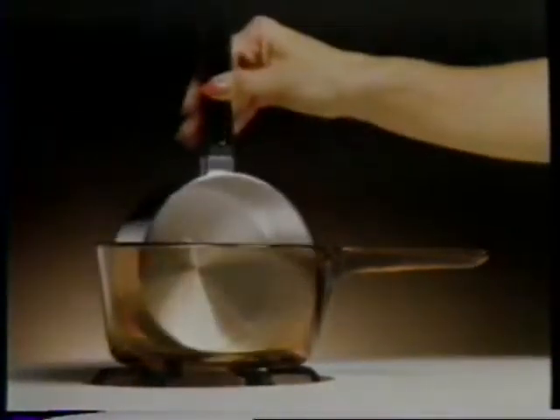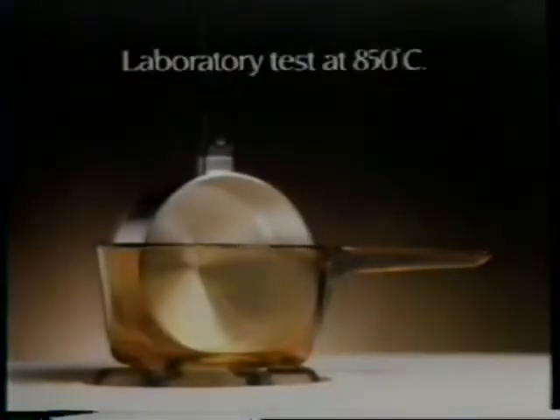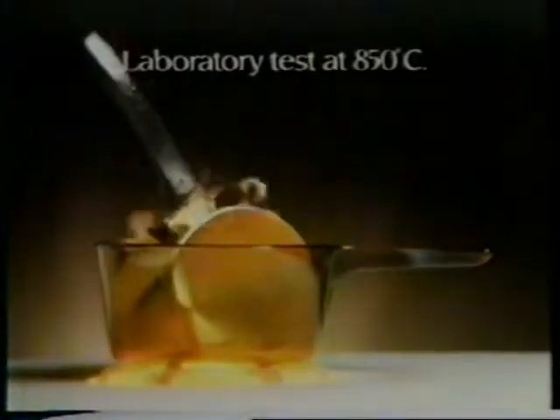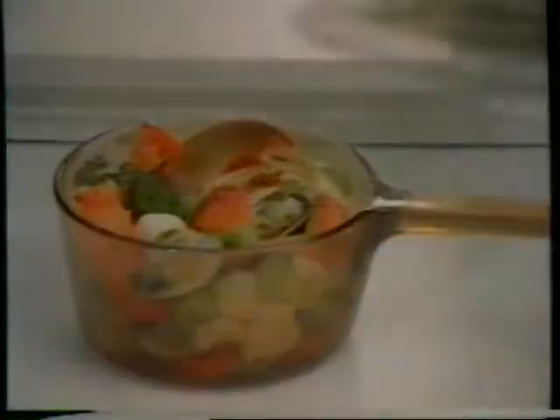Corning's see-through Vision saucepan is extraordinary. It never stains, and withstands heat that turns ordinary saucepans into sauce. Vision's cookware lets you look while you cook, and the handle stays cool because it's made of a revolutionary material.